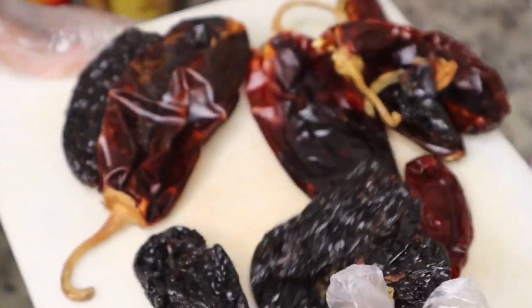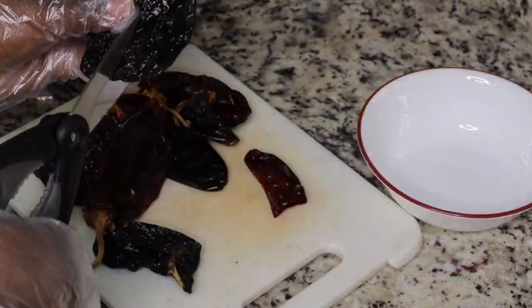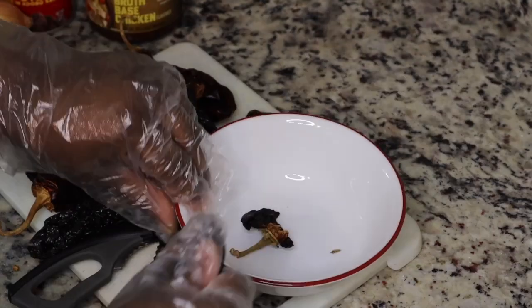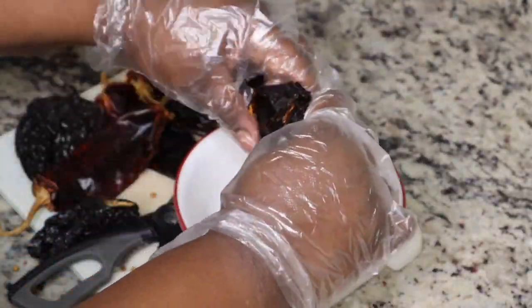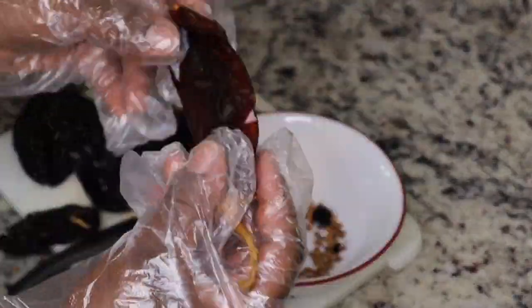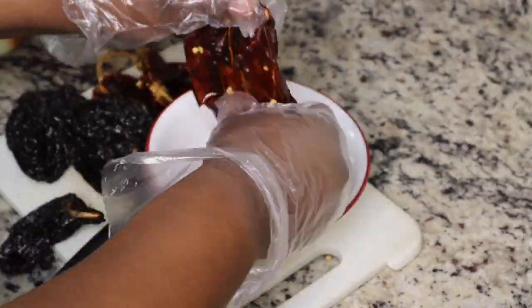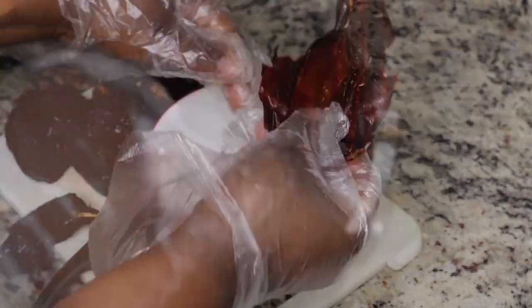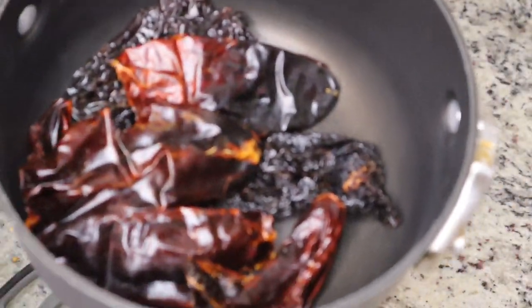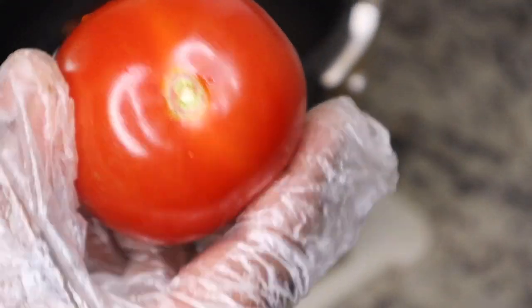I have some ancho chilies and some guajillo chilies and I am just going to take the seeds out of these so that we can start to boil them on the stove to get them nice and soft for our sauce. You want to make sure that if you have gloves, use gloves, and wash your hands after handling these spicy chilies, because you don't want your face or fingers burning from the seeds.